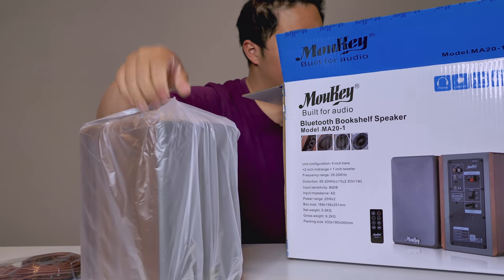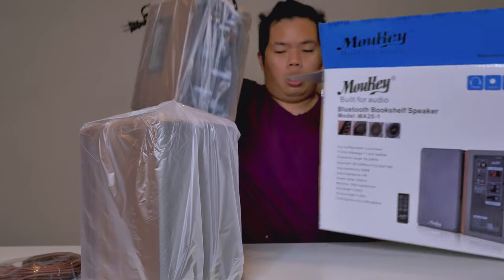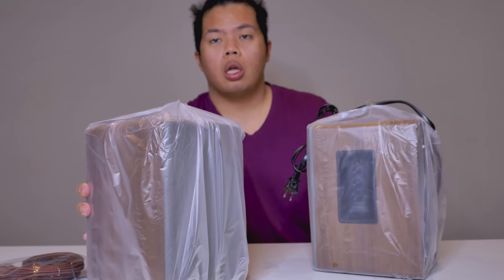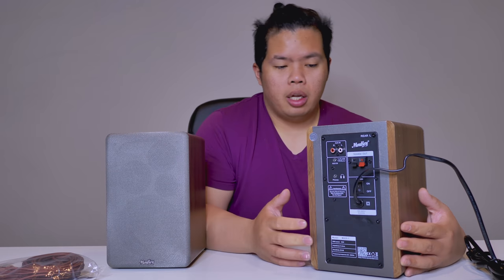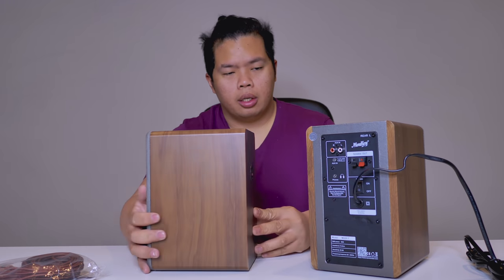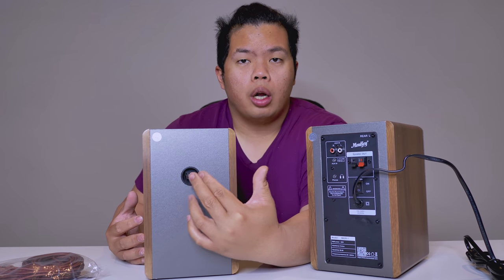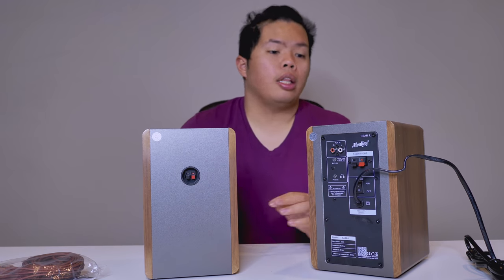Here's one of the speakers, and the other speaker as well. As you can see at the back of both of these, you'll be able to plug them into your entertainment system.